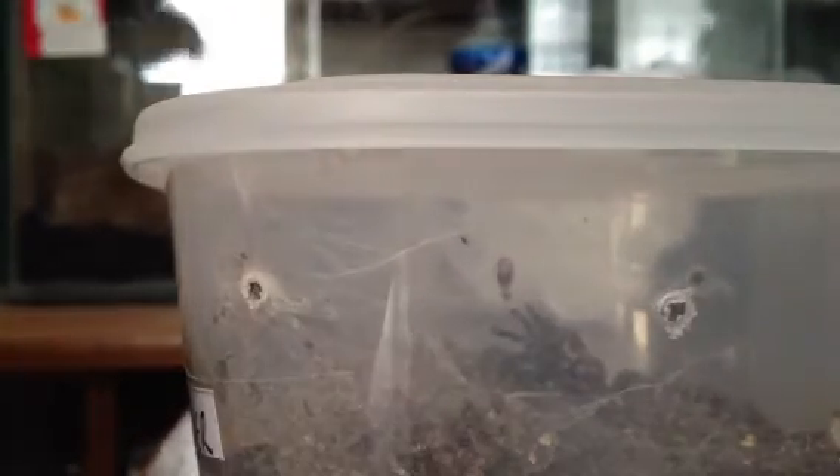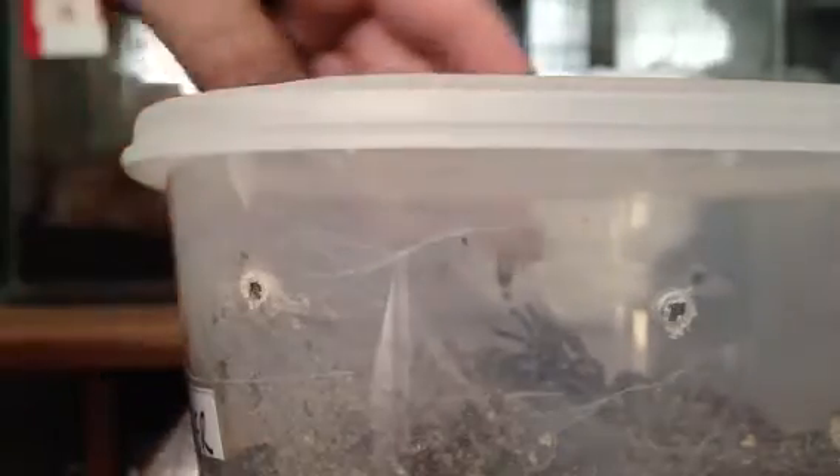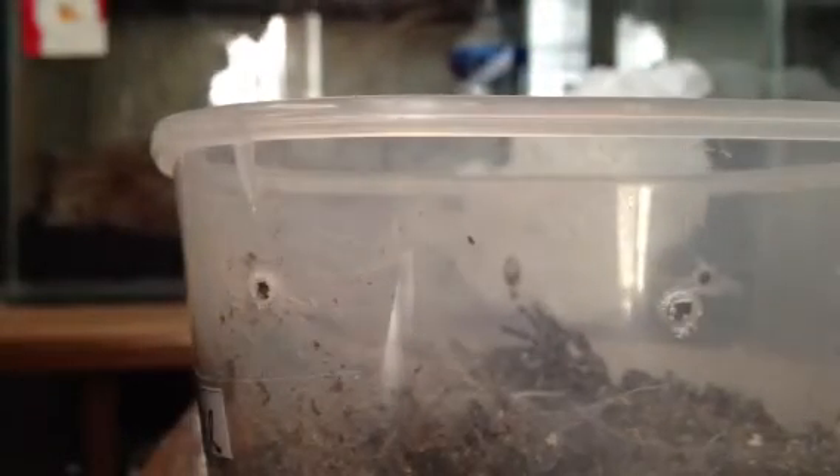Hi guys, Ahikin here. I thought I'd do another quick video — I've just come upstairs and noticed my Java Earth Tiger has just molted. I'm going to just take the lid off. It looks like it's just freshly molted.